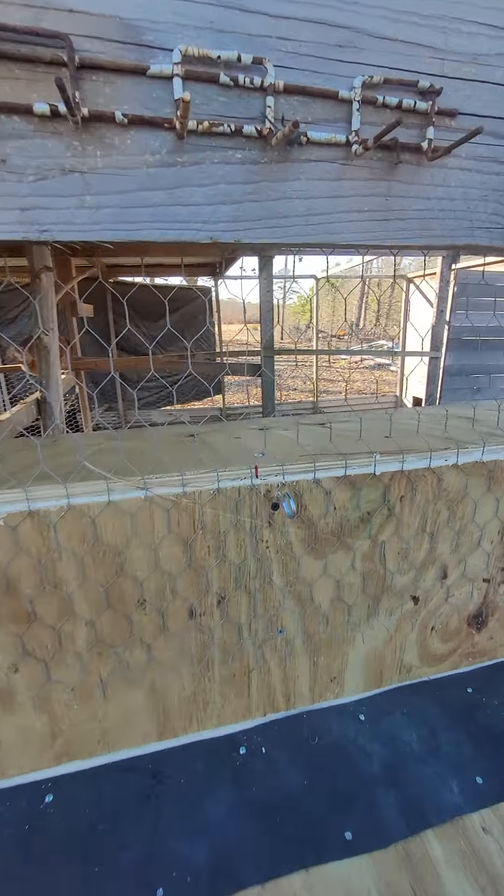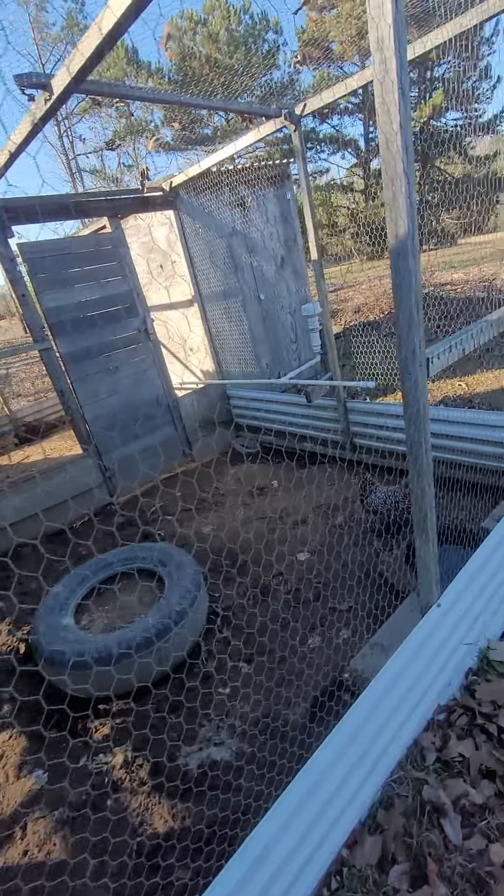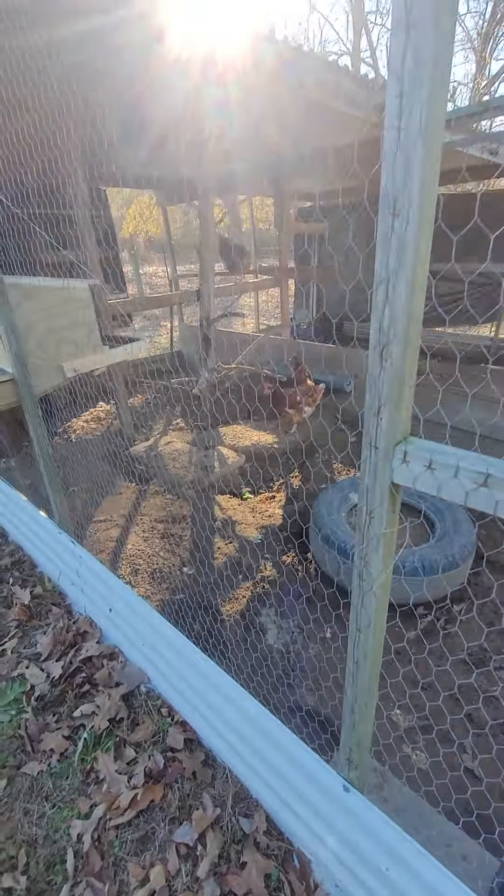When I'm done, we can just latch it around that hook. There's nothing special — it's just those hooks that you use to hang plants. Now we'll go inside the chicken pen.